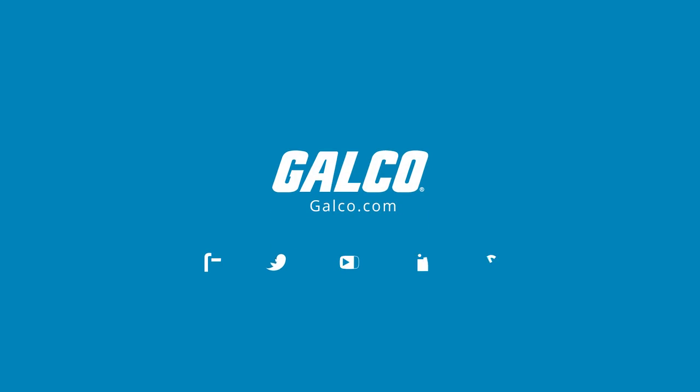You can view our full catalog of Meltric's DSN series at galco.com.